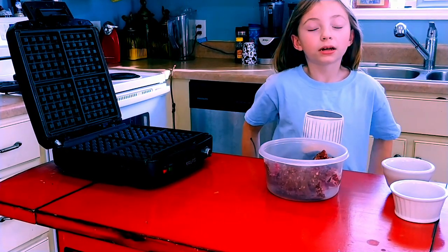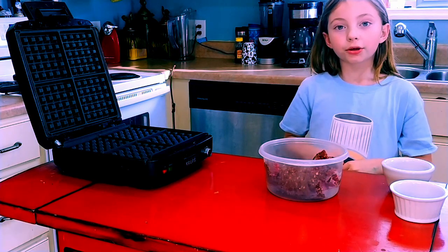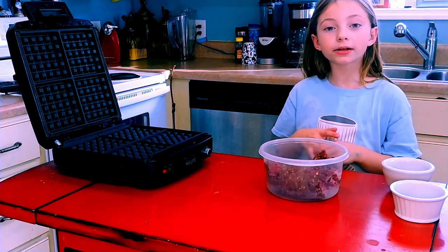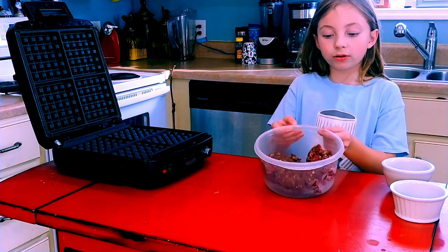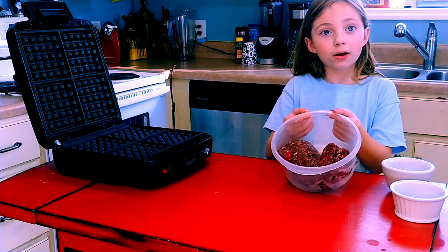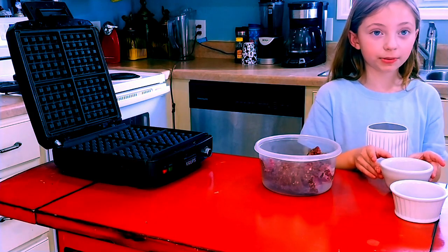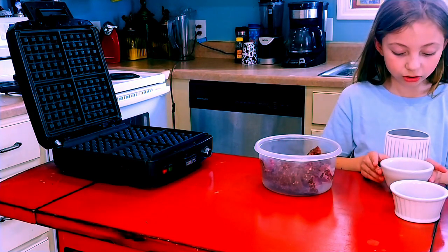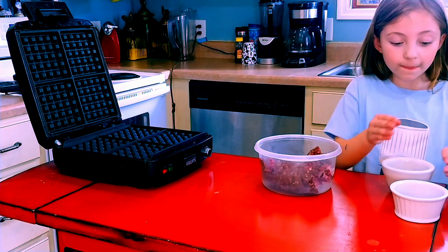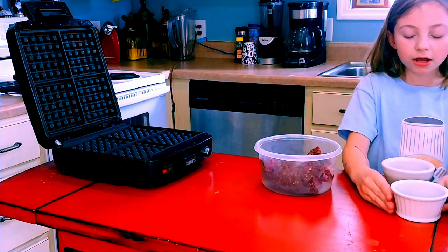Welcome back. Today we're going to make hamburgers. We're using a pound of deer meat, a teaspoon of salt, pepper, garlic, garlic powder, and dill sauce.